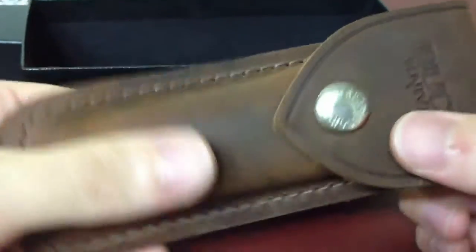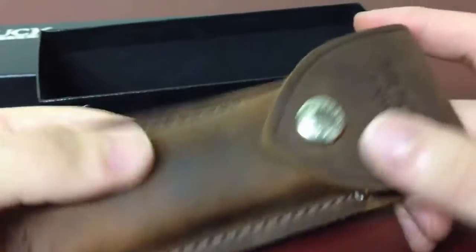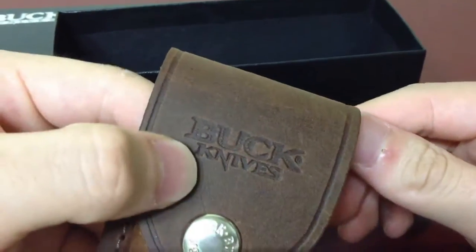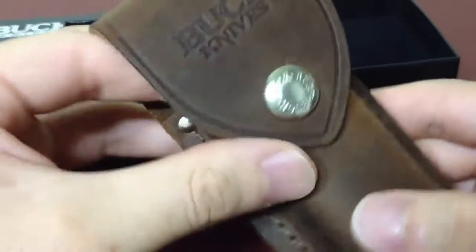It's not really the best sheath, but it's okay for Buck knives. It has Buck snaps.